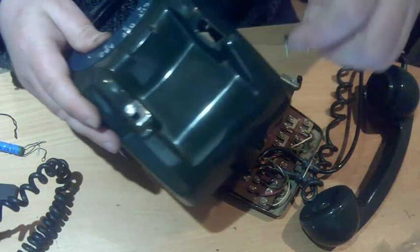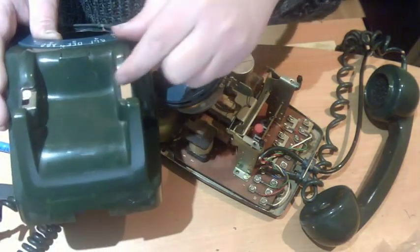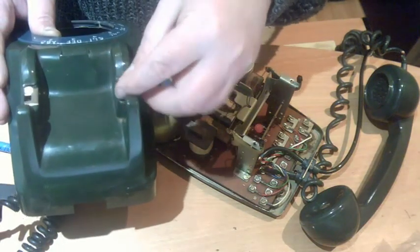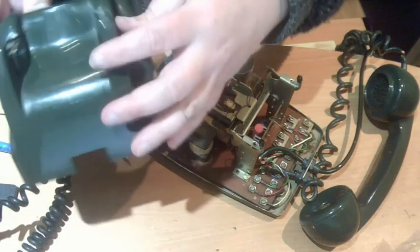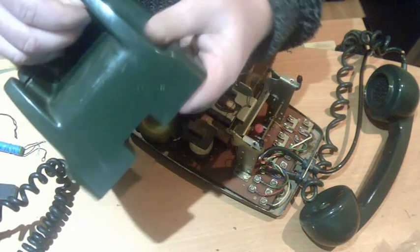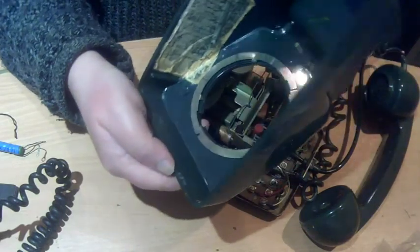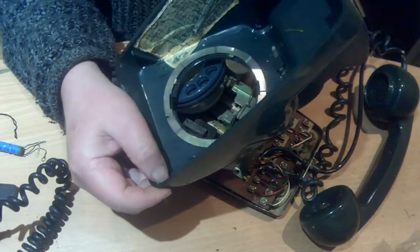First thing I notice is one of the clips off the top has fallen in — it shouldn't be able to fall out, and the reason it has is a bit of plastic broken away there, so it'll need a small repair. Then there are all these breaks in the case down here that have been glued previously. That concerns me a bit — I need to get all the old glue off, because I'm going to be sticking it together with molten ABS melted with acetone.